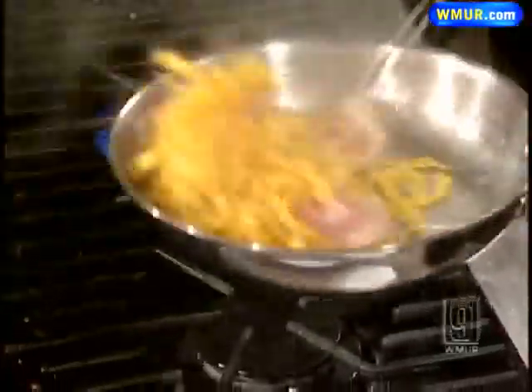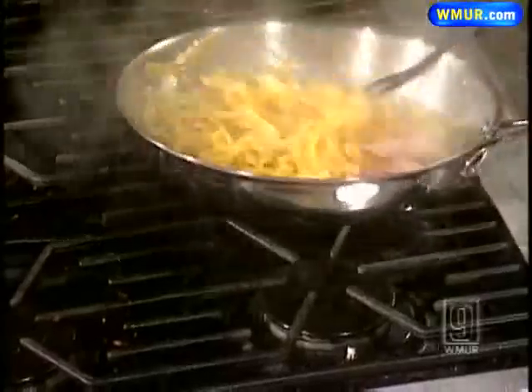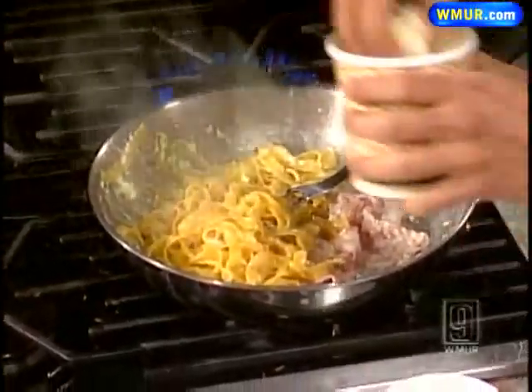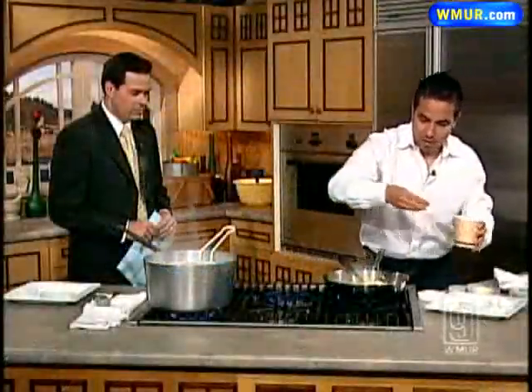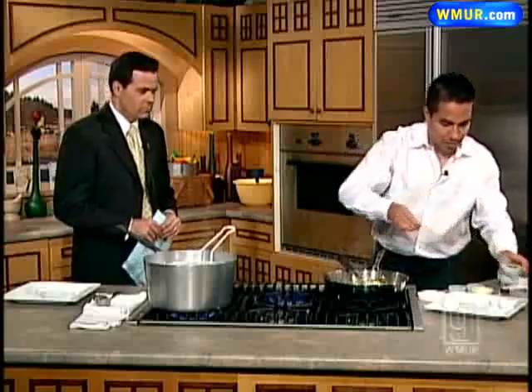Now you're throwing the pasta right in the pan there. And then the technique for the carbonara — you have to throw the egg away from the flame. I've got about a minute left. The egg right in there — the whole thing — away from the flame, because otherwise you make an omelet. You don't want an omelet.